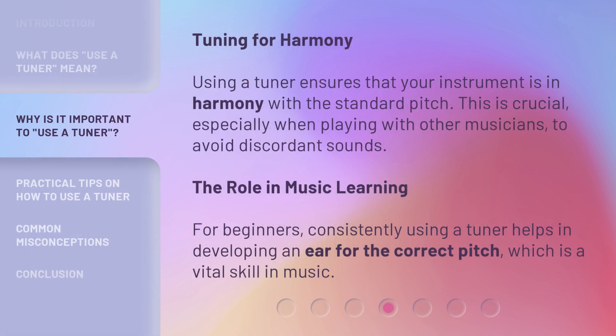Tuning for harmony: using a tuner ensures that your instrument is in harmony with the standard pitch. This is crucial, especially when playing with other musicians, to avoid discordant sounds. The role in music learning: for beginners, consistently using a tuner helps in developing an ear for the correct pitch, which is a vital skill in music.